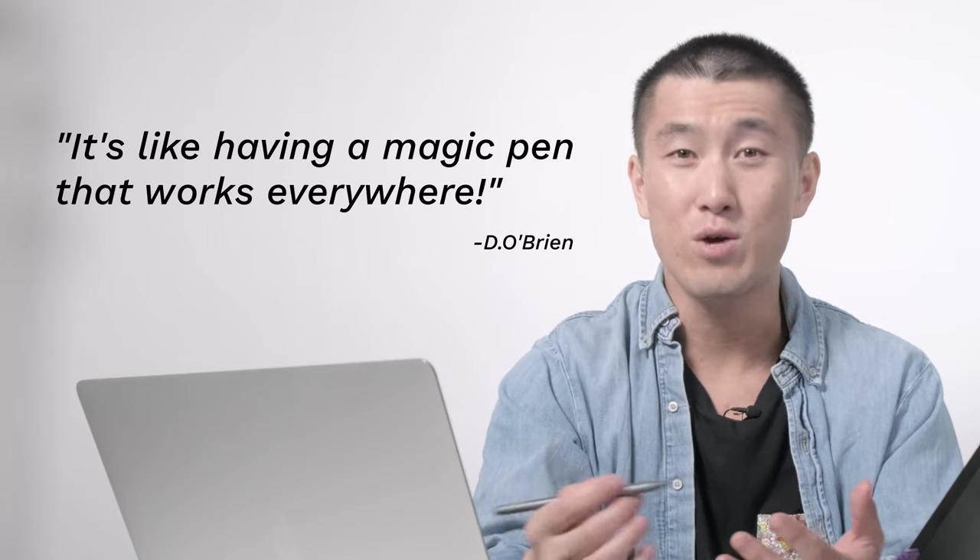Now you may be thinking, there are apps on my computer that do similar things. Well, Jot consolidates all these useful apps and improves upon them, allowing you the freedom and flexibility to work seamlessly without taking you out of your flow state. It's like having a magic pen that works everywhere. Curious to learn more about Jot? Head on over to our website, links in the description down below.